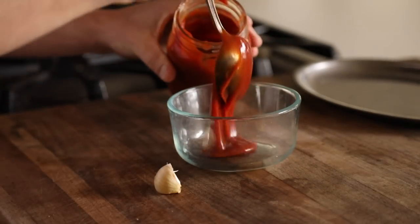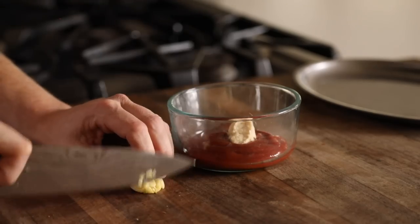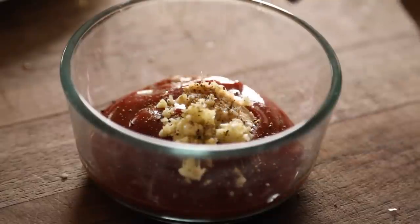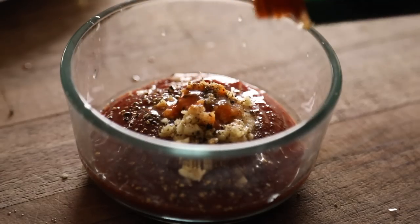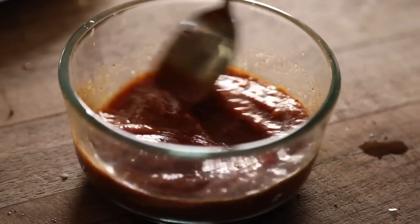Now it's time for the dipping sauce bonanza, starting with the cocktail sauce. Mix together ketchup, extra hot horseradish, a clove of finely chopped fresh garlic, cracked black pepper, lemon juice, a nice little splash of hot sauce, and Worcestershire sauce. Give it a mix, then on to the tartar sauce.